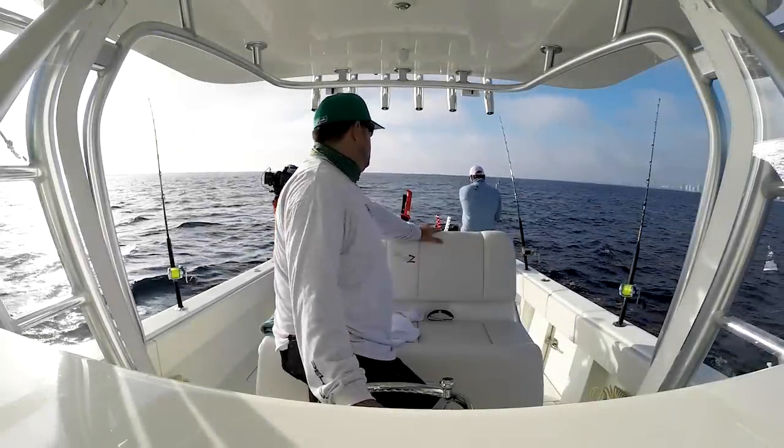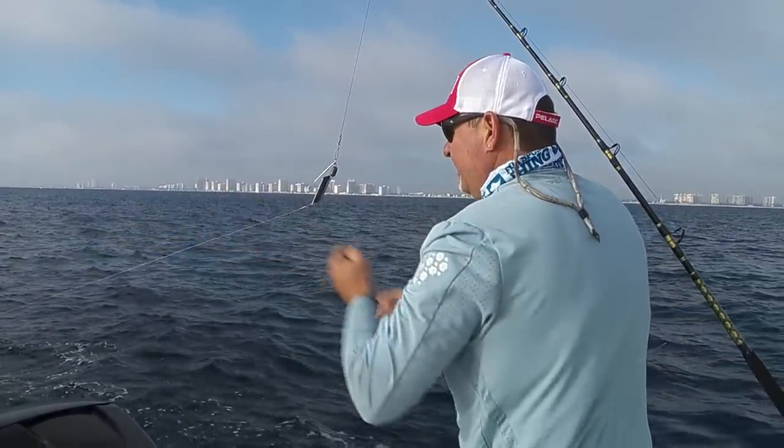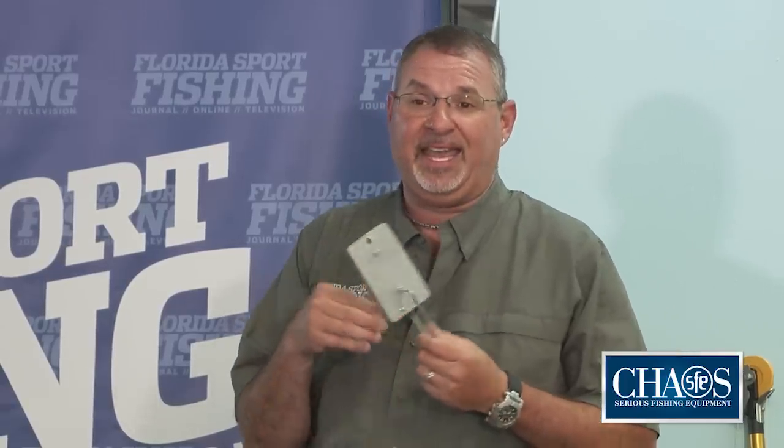Planers are also called poor man's downriggers. They're very affordable in comparison to a downrigger, they're very easy to fish, and there are a lot of different ways to fish them. Essentially, they do the same thing — they take your bait deeper down into the water column very much like a downrigger does. There are some pros and cons. One of the pros is the affordability — much, much cheaper than a downrigger, and very effective.